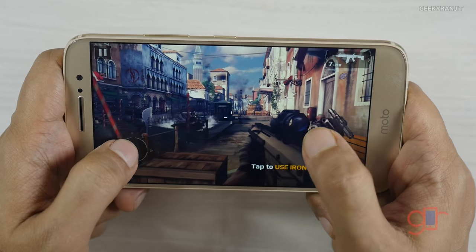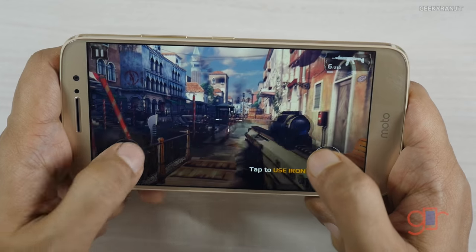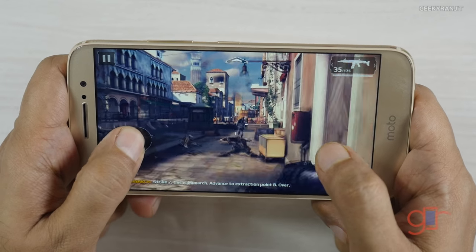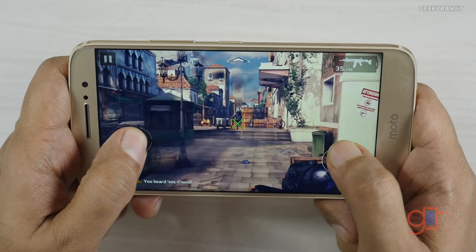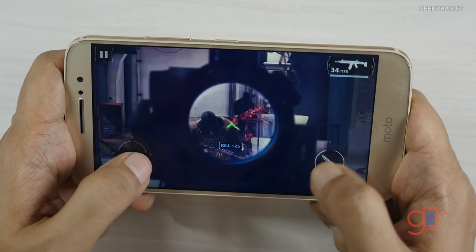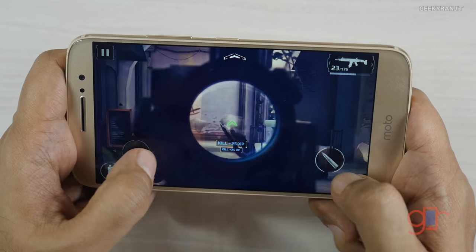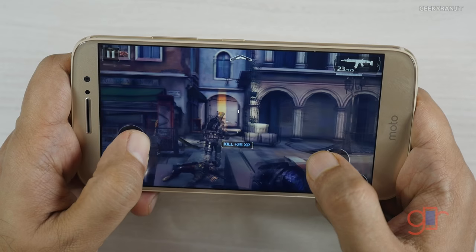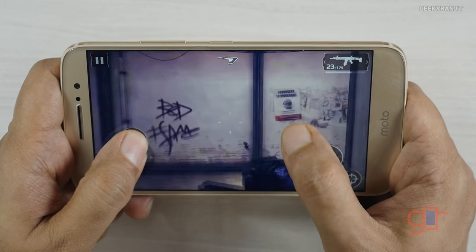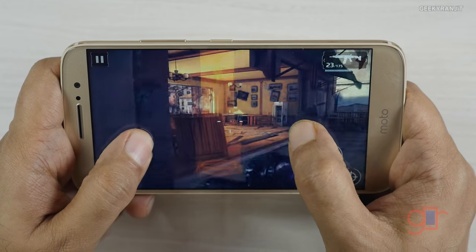I noticed a minor frame drop there, but let's continue. We'll also check the temperature after this game. There was minor lag when I was scoping — that's not a deal breaker, but let's continue.